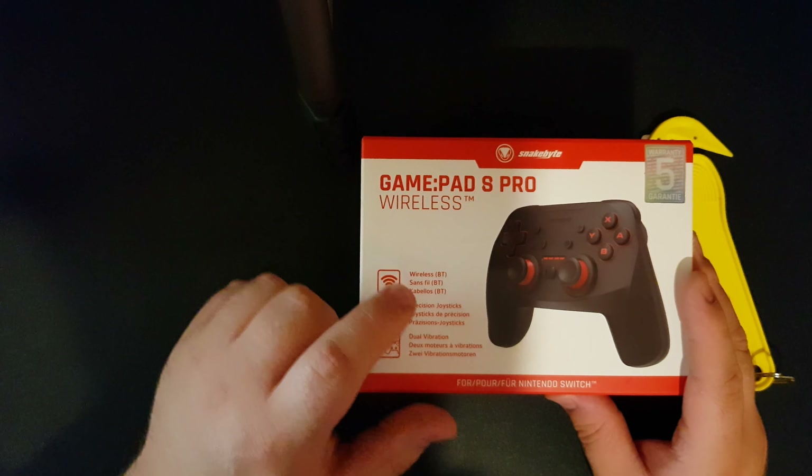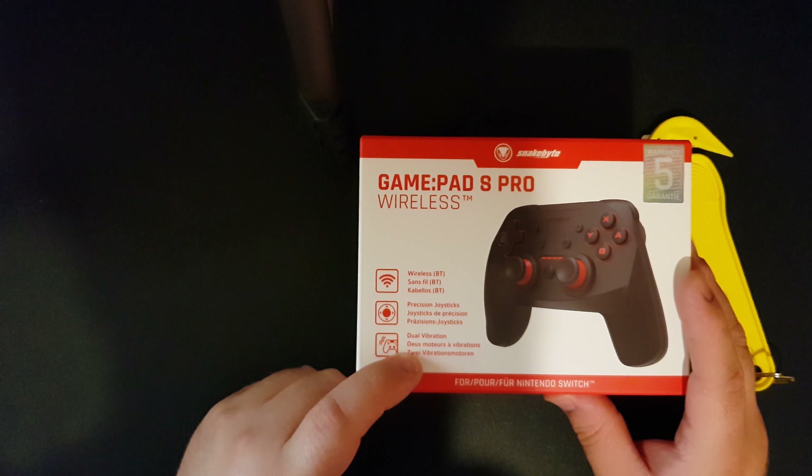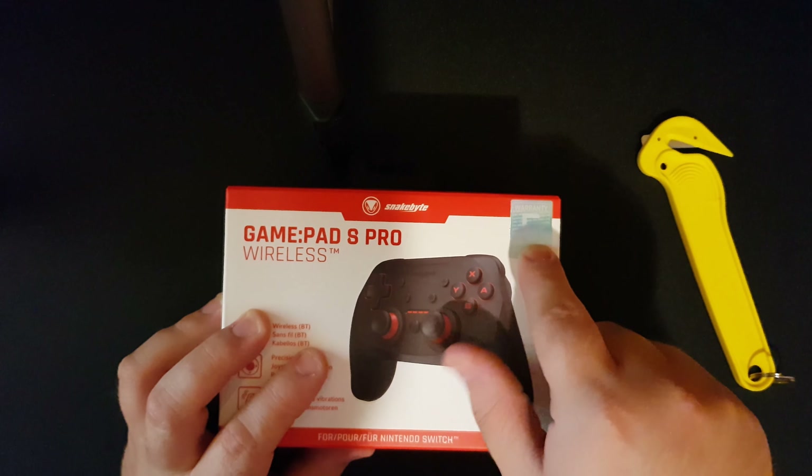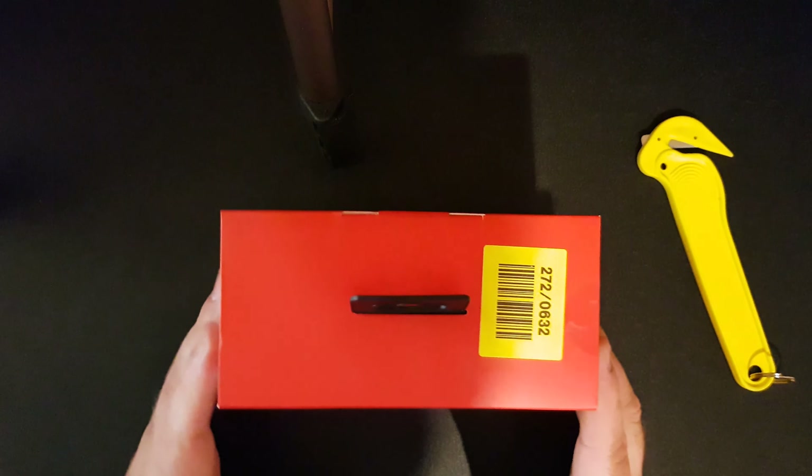So we move on to our last Nintendo product for the foreseeable future. I have no idea when the next Nintendo unboxing video will be - probably when the new Sword and Shield comes out. I have the pro controller, but it's actually called the Gamepad S Pro Wireless. Not only does it have a wireless feature, it has precise Joy-Cons and dual vibration, and it comes with a five-year warranty guarantee. It's £32.99 - not bad.